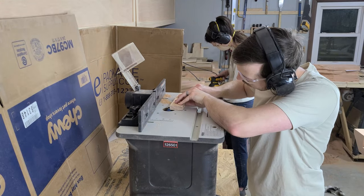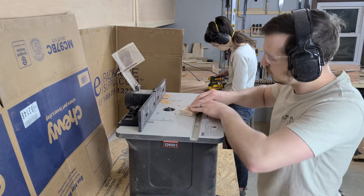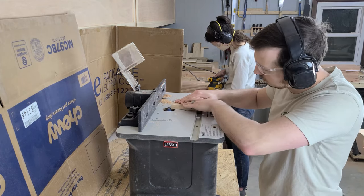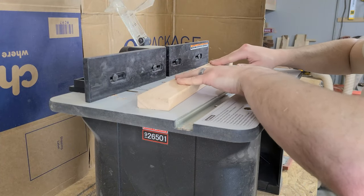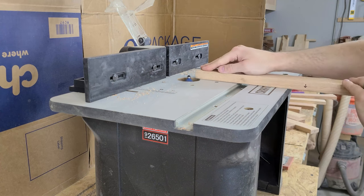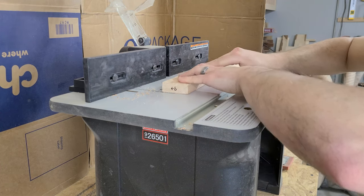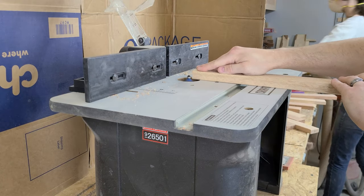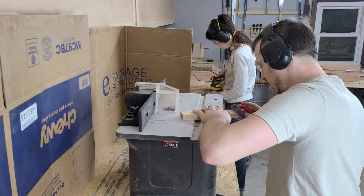We're all about details and adding depth to our furniture pieces, so we bring all of these pieces over to the router and add a small chamfer around each one. It'll create a small shadow line and add dimension to what would otherwise be a very flat mosaic. We tried sanding the pieces before chamfering, but it was too difficult to keep these small strips perfectly flat while sanding, so we'll have to sand them after the glue up and hope we don't sand through this chamfer.